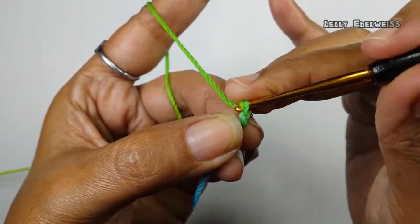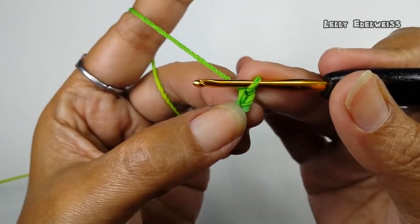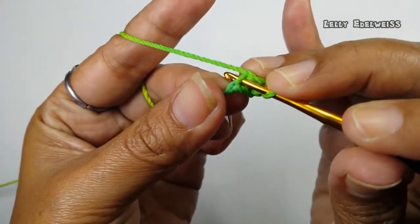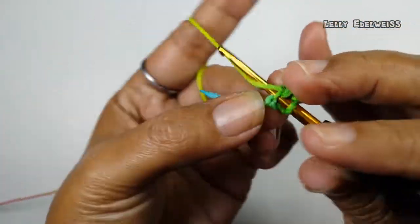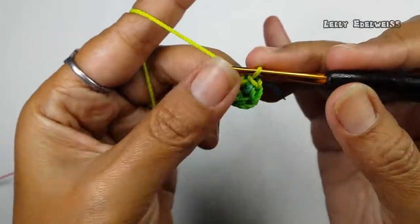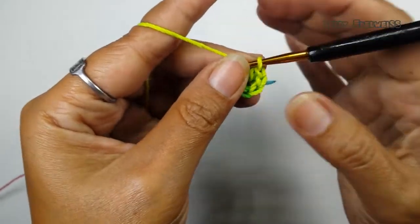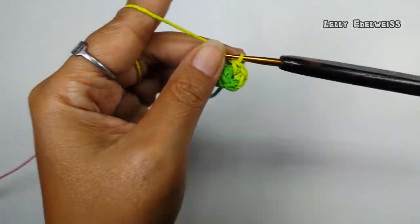Di sini aku memakai dua chain. Kemudian chain yang pertama ini aku pakai sebagai dasar. Jadi, di sini kita isi dengan enam single crochet — satu, dua, tiga, empat, lima, enam — di lubang chain yang pertama. Ini enam single crochet di putaran yang pertama. Lalu, di sini kita pasangkan penandanya.